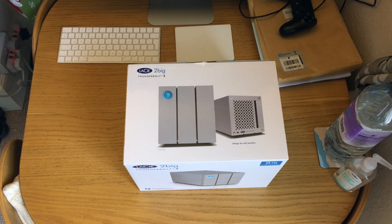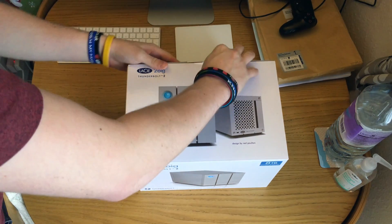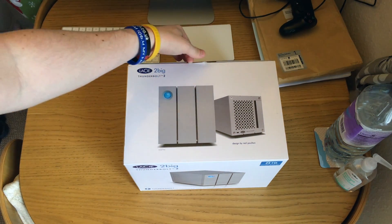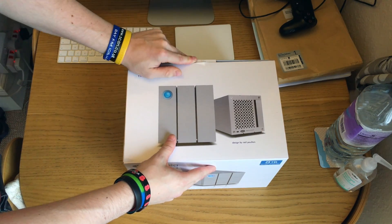We're going to unbox this now and walk through everything. Bear in mind I have actually used this because of the way it was delivered - I just wanted to test it before sending it back - so some of the wires will be slightly messy but this is not how it will arrive. So I'll open it up here - there's a little pull tab and a bit of tape which you just cut. Pull the tab out like a traditional box.